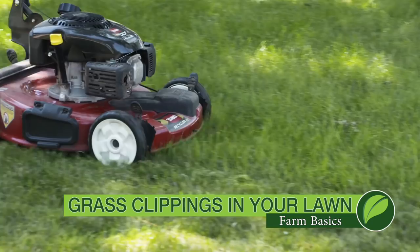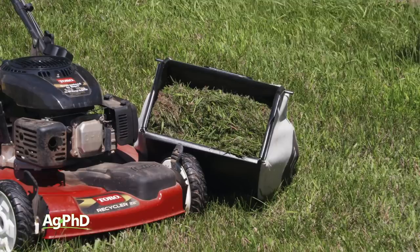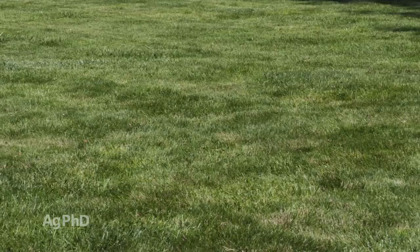During our Farm Basics time today we're going to talk about your lawn. Should you save your grass clippings? Should they leave the lawn or stay there? You want your lawn to look great and think, well, I don't want all these grass clippings laying out there — I love to bag them and have it look nice and clean. I understand that clean look, but you can still get that and leave your lawn clippings out there too by just clipping a little bit more often.